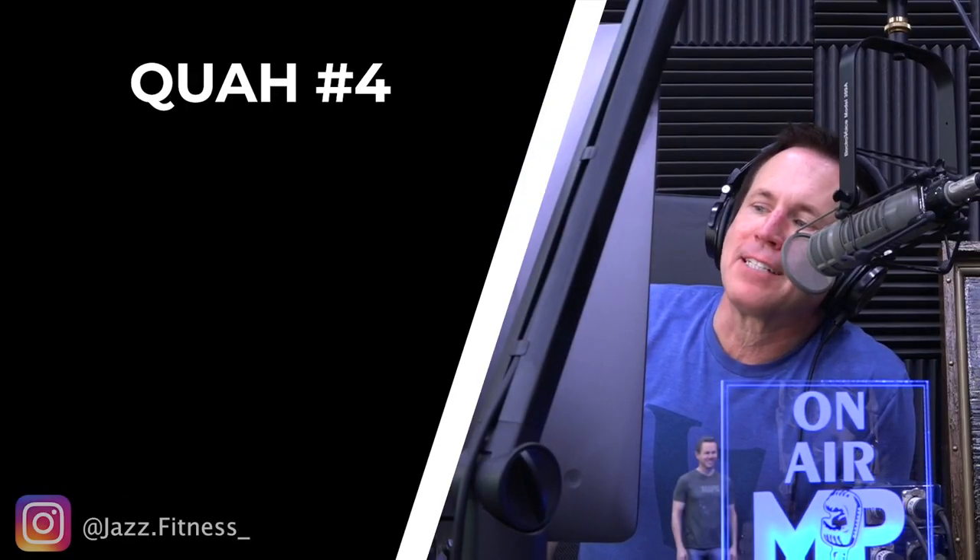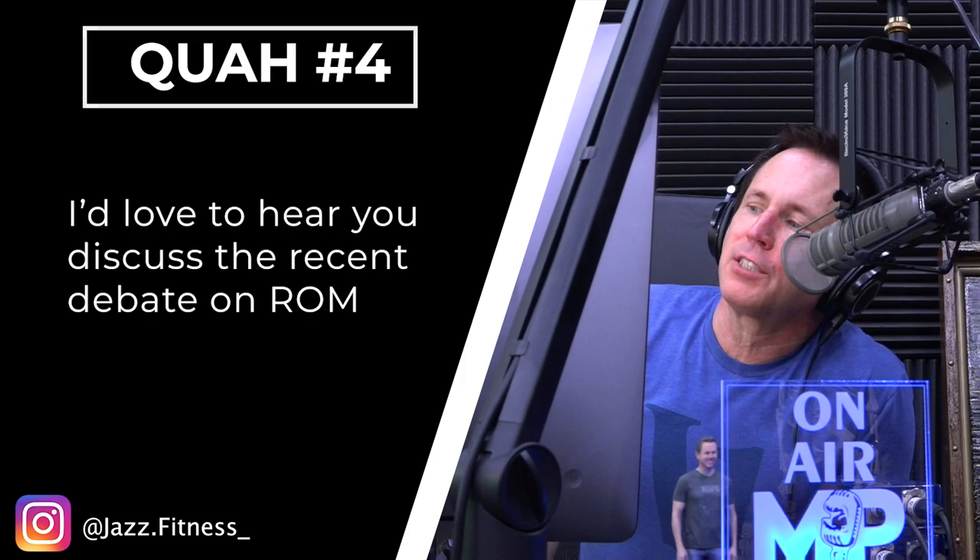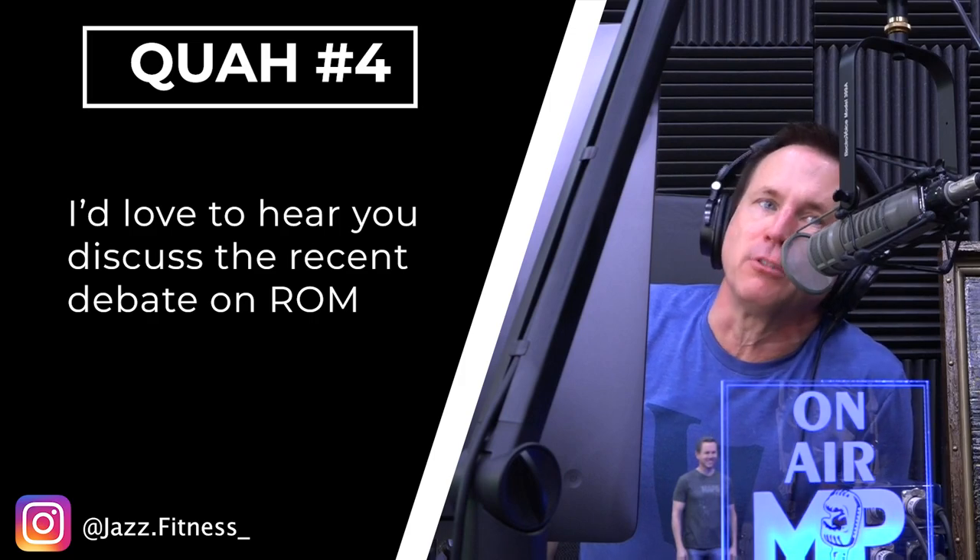The next question is from Jazz Fitness: 'I'd love to hear you discuss the recent debate on range of motion.' We're extending this from a whole episode we already did on this topic.